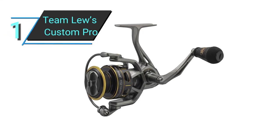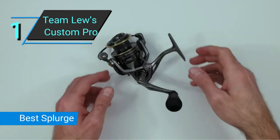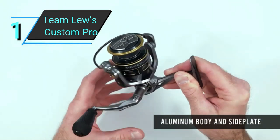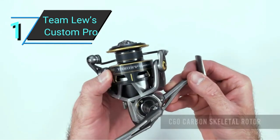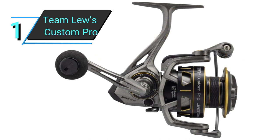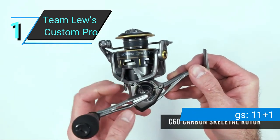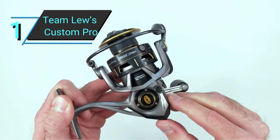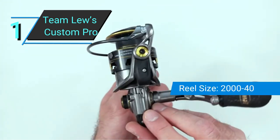Number 1: Team Luz Custom Pro Speed Spin. Next on the list is an even smoother and more sturdy reel than the Daiwa Regal LT. The Team Luz Custom Pro Speed Spin possesses unbelievable smoothness and durability, and comes with a powerful drag system. Starting with smoothness, 11 plus 1 stainless steel bearings guarantee buttery smooth operation. The Daiwa Regal LT was already no slack with 9 plus 1 bearings, but this reel is on a whole other level.